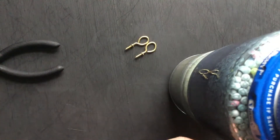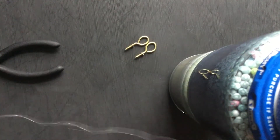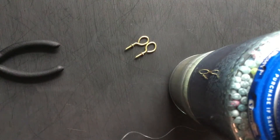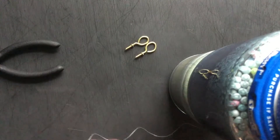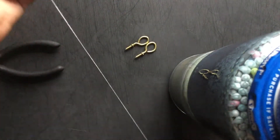You're gonna want to take out maybe like a foot of line — this might be like a foot and a half, but whatever. You're gonna cut it, put that down, and now you have your line.